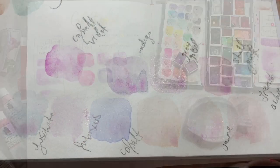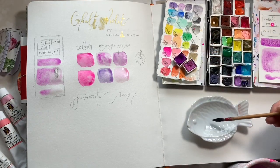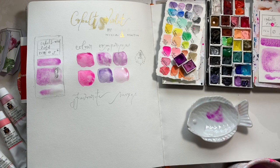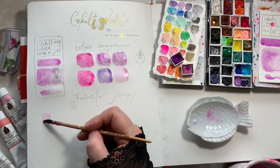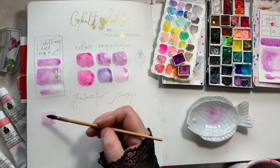I did some preliminary swatches testing it out but they came out a bit light, so we're going to work on the favourite ways to mix it now. The first way I'm showing you is the Cobalt Violet with the Hibiscus, and then I do a lighter version and then a darker version as well.